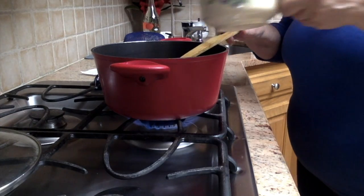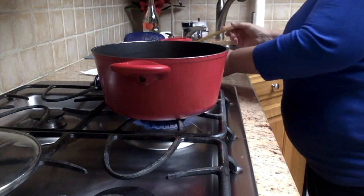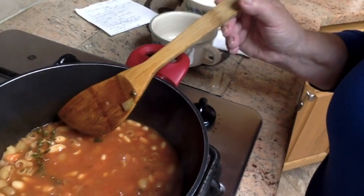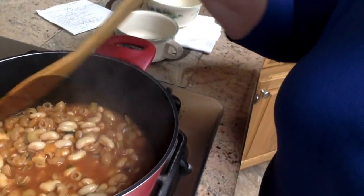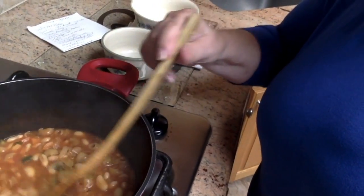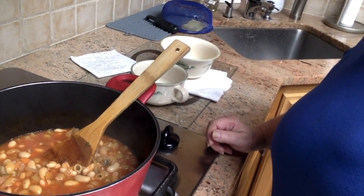Now I'm ready to add the pasta — about a cup of pasta right into the same pot. It's like a one-pot meal. The pasta has to cook together with everything else. I'll show you the finished product in about 15 to 20 minutes when the pasta is ready. As it's cooking you can see it getting thicker. I don't have expensive pots and pans — just stuff from Costco. It doesn't have to be expensive to cook well; it's what you put in, the time, and the seasonings that make the dish.